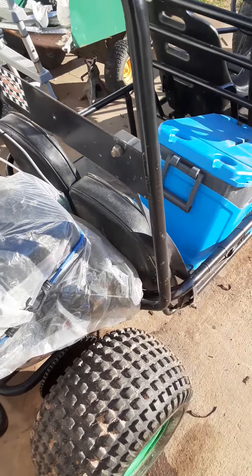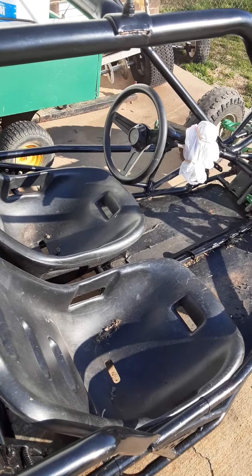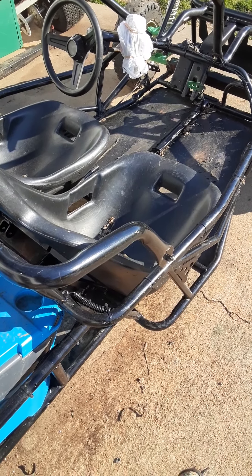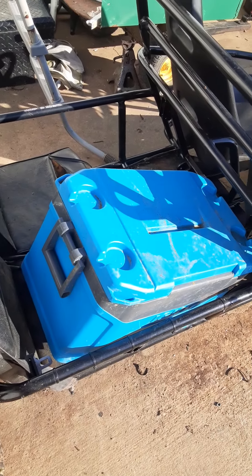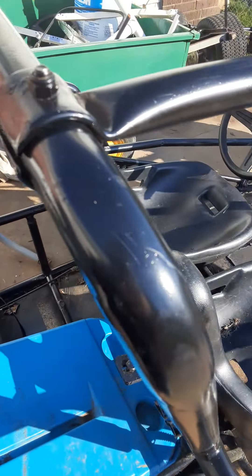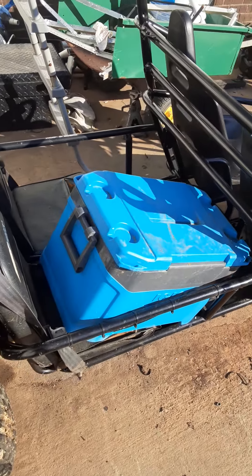I took two carts and made a crew cab cart. We got the Yurf Dog for a hundred bucks — it had no rear to it, and I was halfway building a rear end to move it around. Then we bought the Thunder Cart for $150. I cut the front of the Thunder Cart apart because the welds were breaking on it, and I welded it up to the back of the Yurf Dog to build the crew cab.